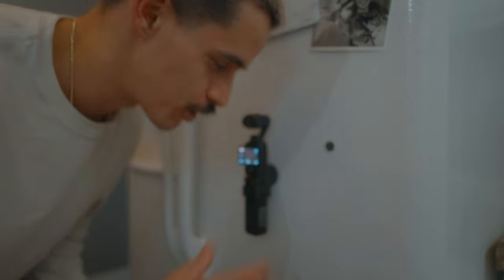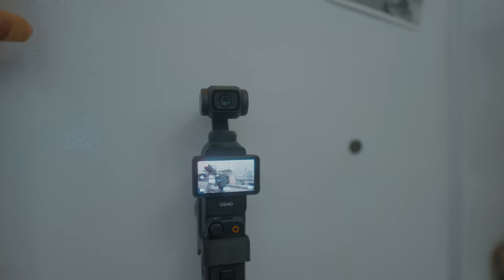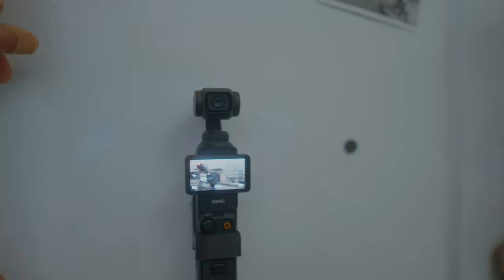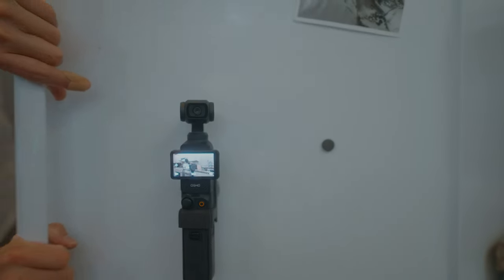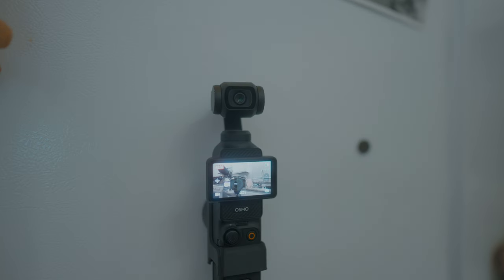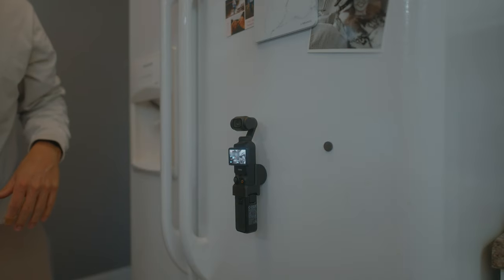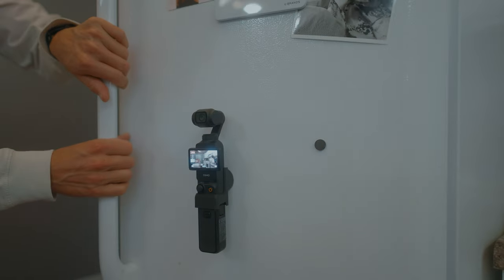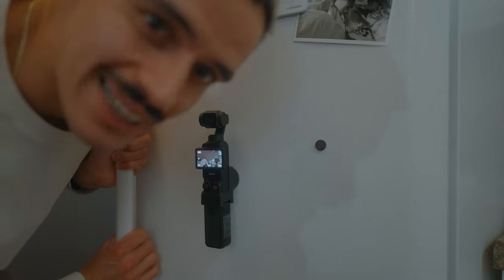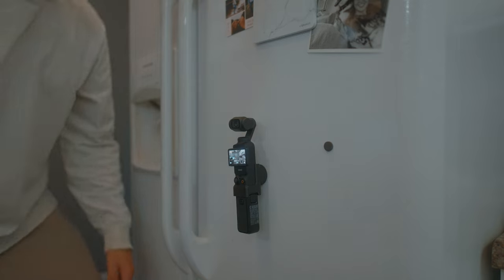We're going to try doing it as hard as we can because I have to see if it falls off — this is for science. If you're a dad watching me do this, I'm sorry, but this is for science. One last slam.